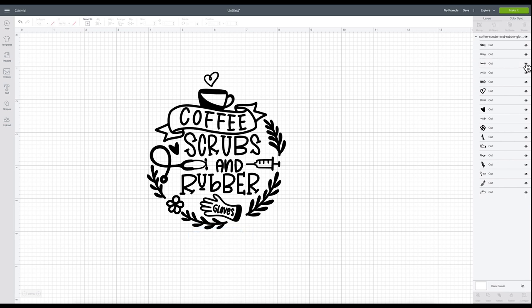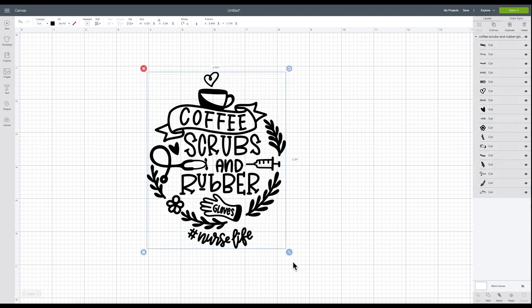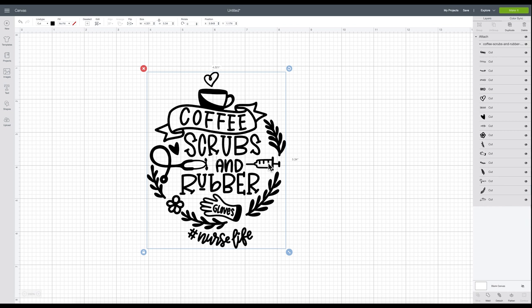If you wanted to make this for someone other than a nurse, you could hide that element and customize it that way. If you want to add your own text, you can come over to the text box, find a font you like, add it, and use the curve feature — it would look really nice. Now I'm going to attach the entire image together, because attaching it is going to allow everything to be cut in the exact place you see it on the screen.